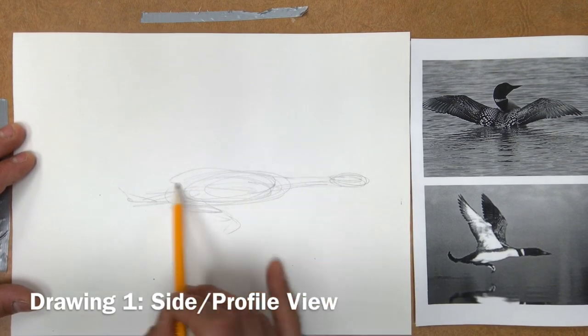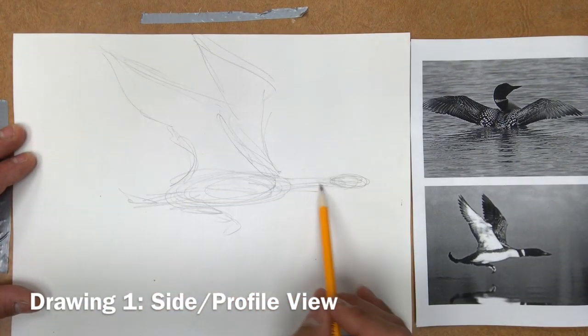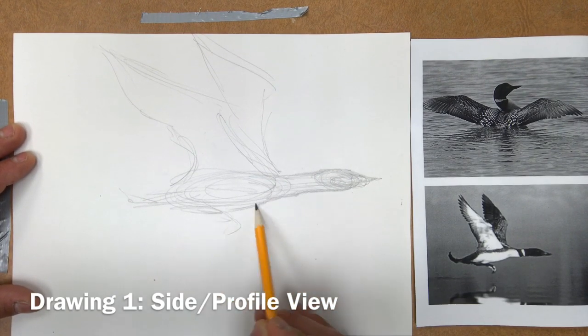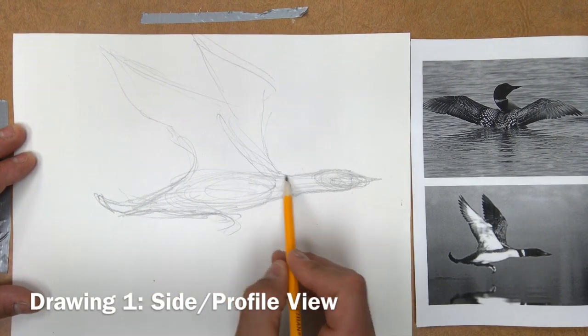I'm going to start with loose soft marks to draw my drawing. Think about simple lines and simple shapes — for example, the head, neck, and body are just kind of ovals and cylinders. I'm doing the drawing really soft and really light, making a lot of quick light marks and going back with darker, heavier marks as I make decisions.